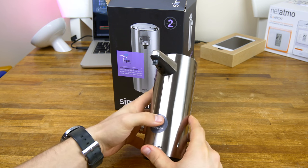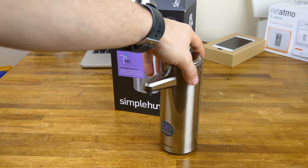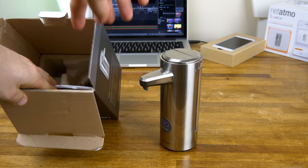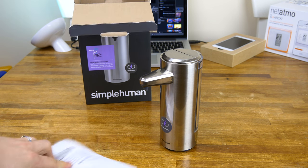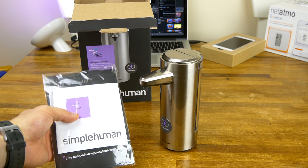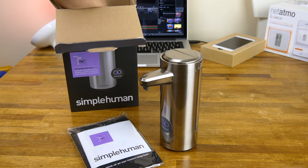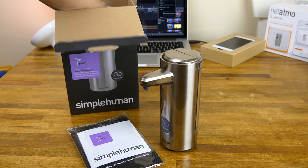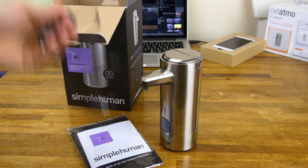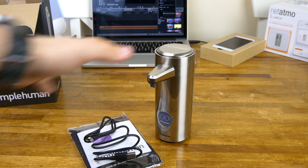You can use these as a dish soap dispenser or as a hand soap dispenser — I use mine for hand soap, but both work. There are different sizes available. This one came with a bottle of soap included, which most of them do, so that's pretty cool. They also have other scents available. In the box you're also going to get a micro USB cable, and that is it. It's pretty sparse in there, but it is a pretty awesome little gadget.